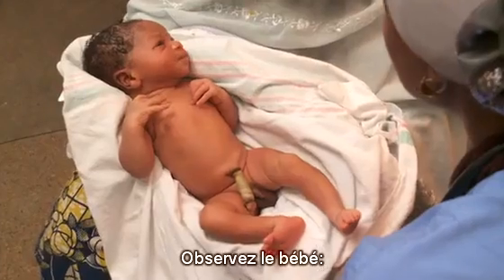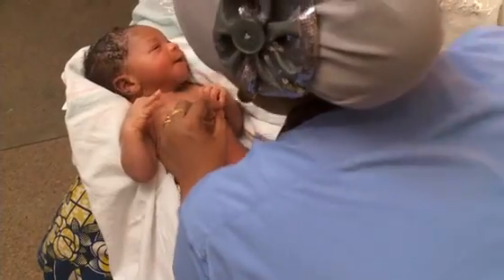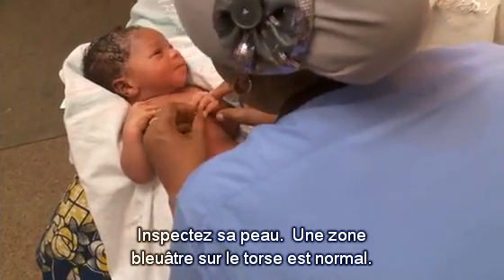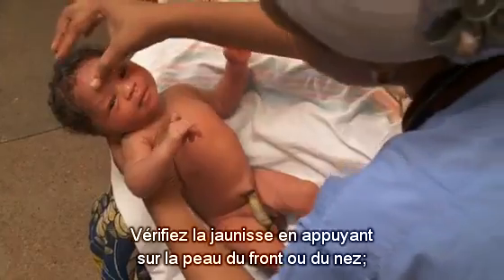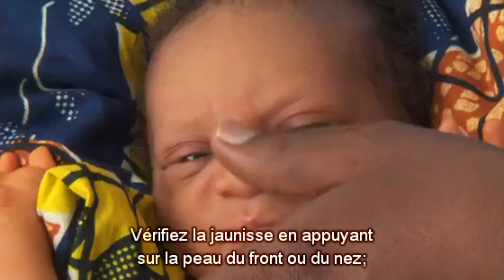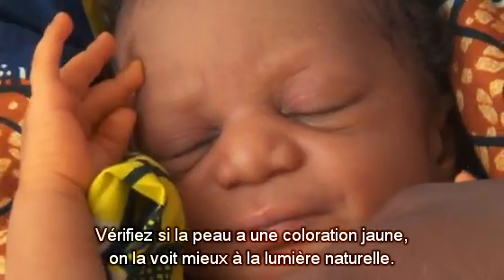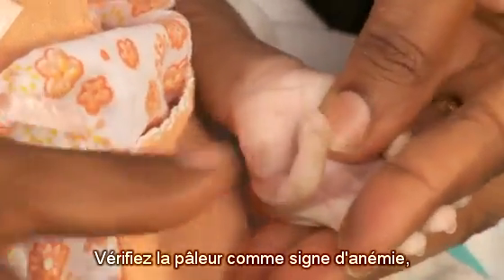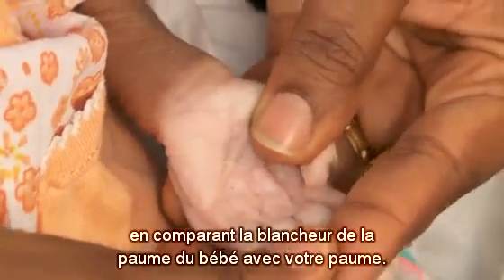Observe the baby. Look at his color — his tongue and lips are pink. Inspect his skin; a bluish area on the trunk is normal. Check for jaundice by pressing the skin on the forehead or nose and look for a yellow discoloration, best seen in natural light. Check for pallor, a sign of anemia, by comparing whiteness on the baby's palm with your palm.